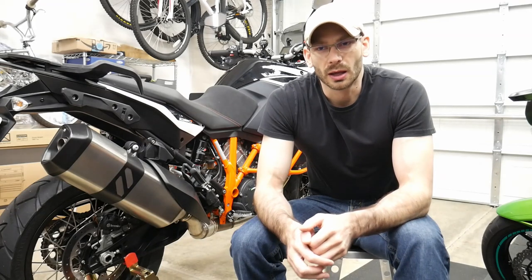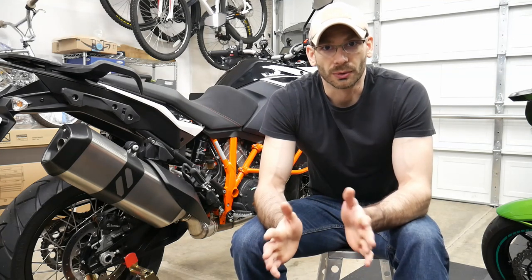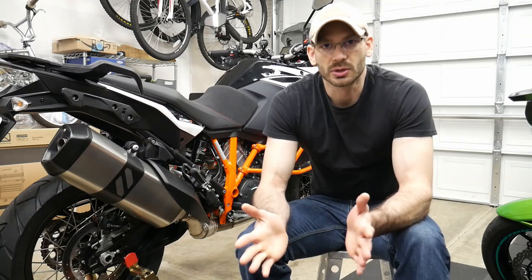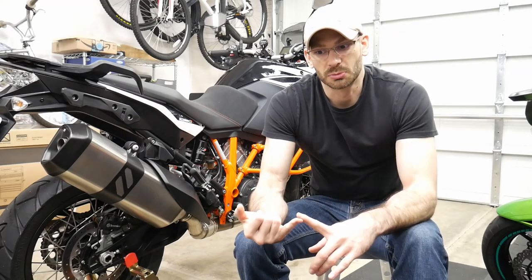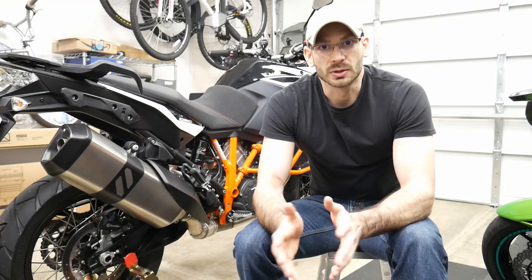I'm going to throw up a quick list of everything that we're going to be working on today. The first thing I'm going to do is put some text somewhere at the bottom of the screen describing what we're doing at that time, so you can scrub through the video and see the various things involved in the first service for the 1090 Adventure. I'm not going to do a lot of talking or explaining — I'm just going to be doing it. I might throw up some annotation or text about torque specs, oil viscosity, and things like that. So expect to sit back, relax, and watch me go through the first service on the KTM 1090 Adventure.